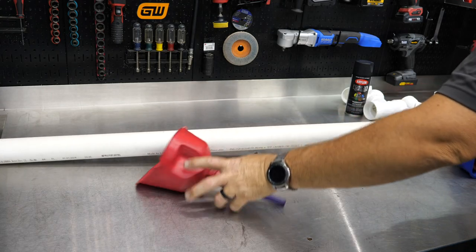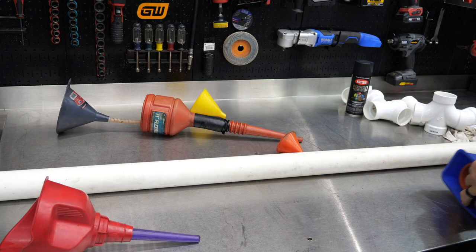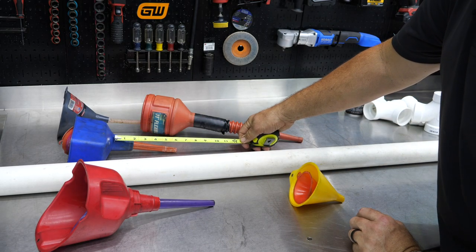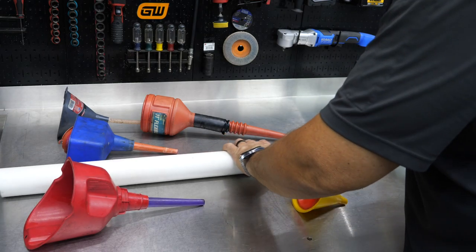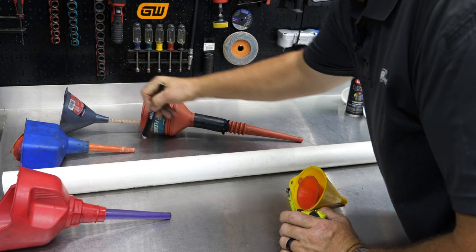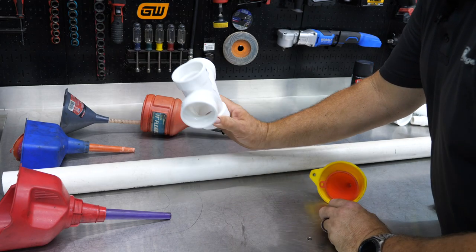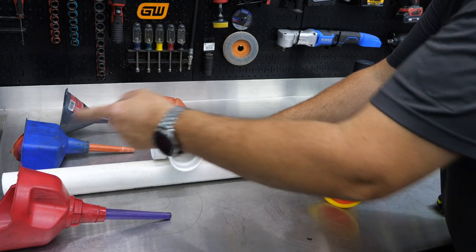We're just going to take what we have in the shop and get this laid out. We'll lay our PVC out and get an idea — we can stack some of our funnels, obviously. We'll figure out where we need our Y's or T's. You can use T's or these Y's — double Y's or single Y's — but I found it a little more economical and it's going to look a little better. I'm going to do four inputs and then the top will give us our fifth.